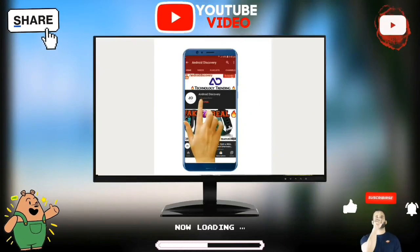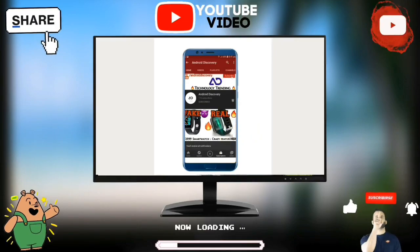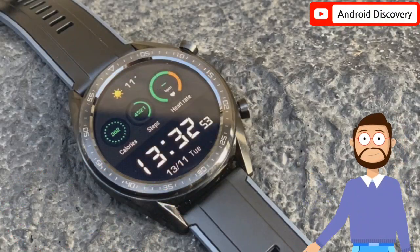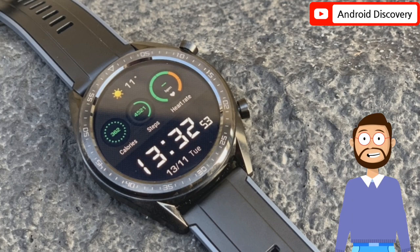Subscribe to Android Discovery Channel and press the bell icon to watch interesting and exciting technology videos first. Friends, welcome to our new fresh episode.